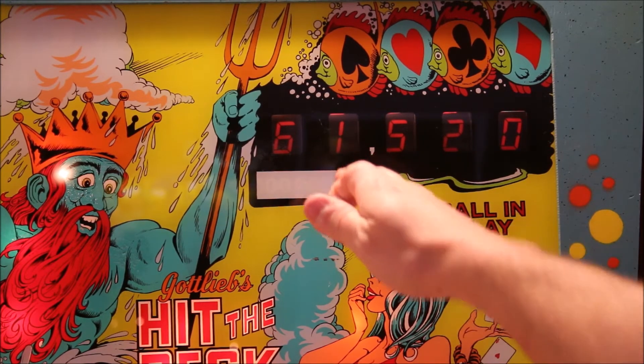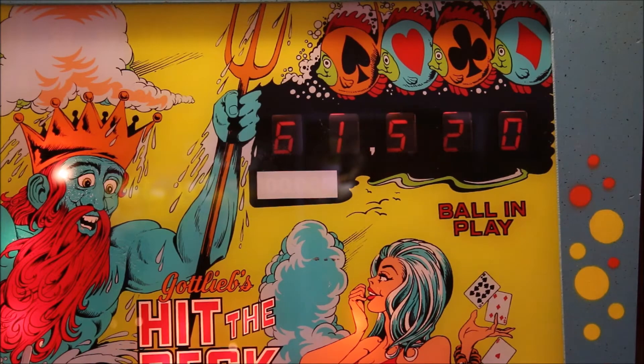You also have the 100,000 light window below. I really, really like this feature. I wish they would have used this on other Gottlieb games. But this is the only design — Poseidon and Neptune being the add-a-ball versions, and Hit the Deck — these were the only games to use the fake digital score reels.